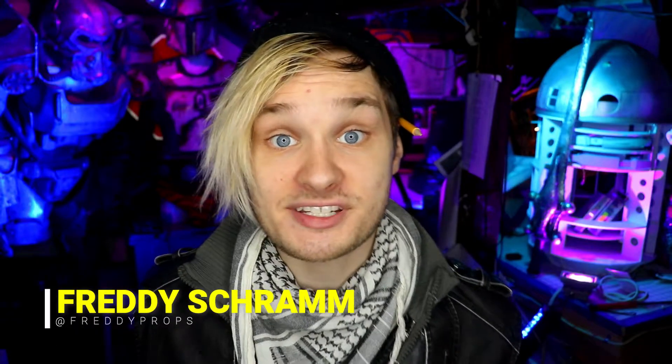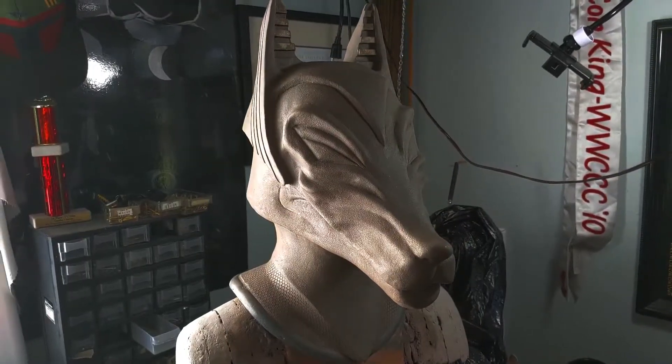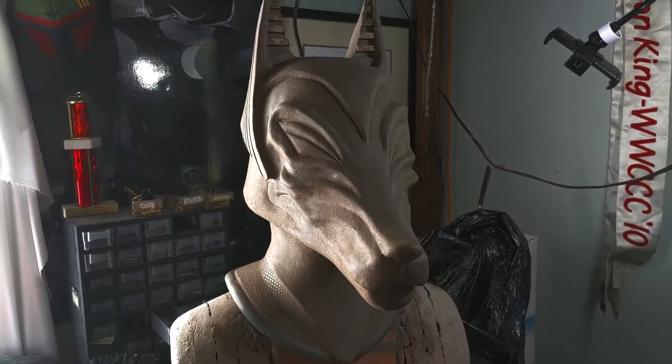Last video, I went over step-by-step how I made my brush-on silicone mold of my clay Anubis sculpture. If you haven't checked that out yet, I highly recommend watching that video first — I left a link in the description. In this video, I'm going over step two of that process: laying up your clay walls, how to make a Plasti Paste mother mold, and how to properly do a jeweler's cut.